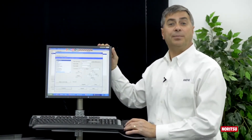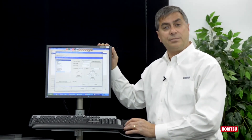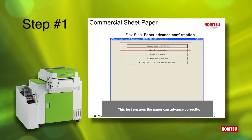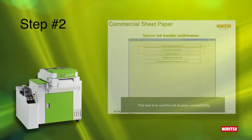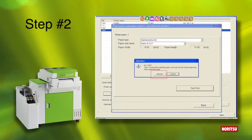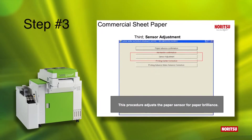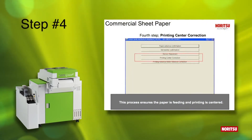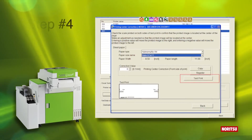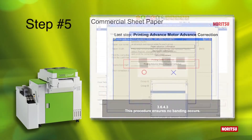Operators set up third-party paper by utilizing a five-step wizard built into EasyController. Step one is a paper advance test. Step two is an incompatibility test. Step three is a media base sensor adjustment. Step four is a paper transportation alignment adjustment. Step five eliminates banding.